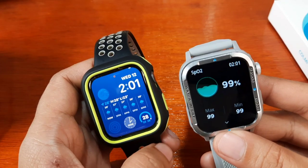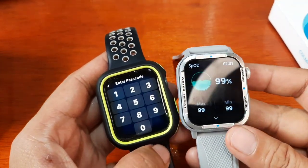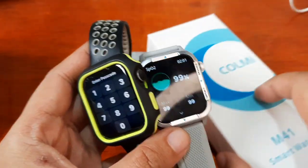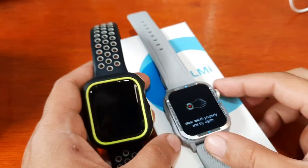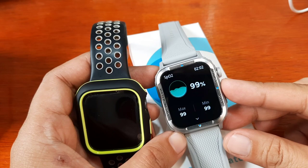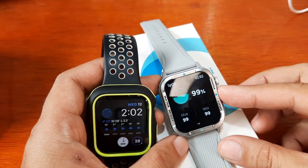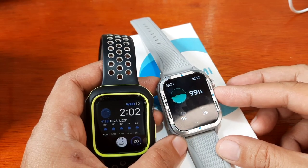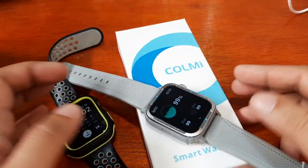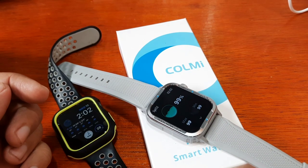The blood oxygen result is just okay. The heart rate performed much better. That's it for the health monitoring function of the Colme M41 smartwatch — heart rate as well as blood oxygen. There is no support for blood pressure monitoring. If you have any questions regarding this video demo, just drop a comment below and we'll try to answer your queries. Bye!